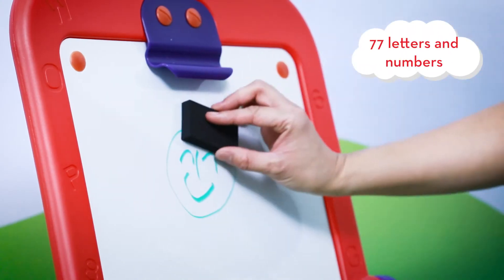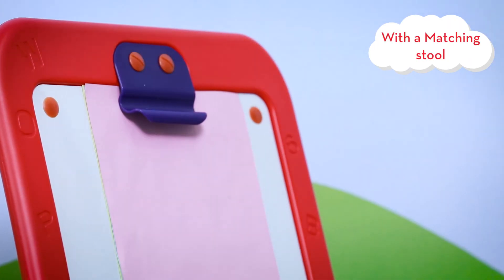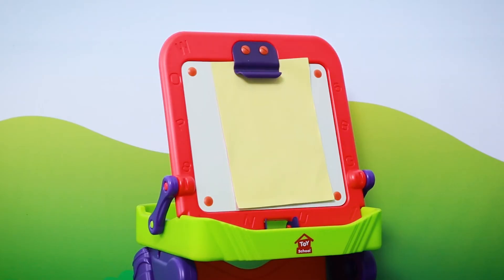77 letters and numbers, one eraser, and we even include some colourful paper. Sold with a matching stool, this toy is ideal for children 3 years and up.